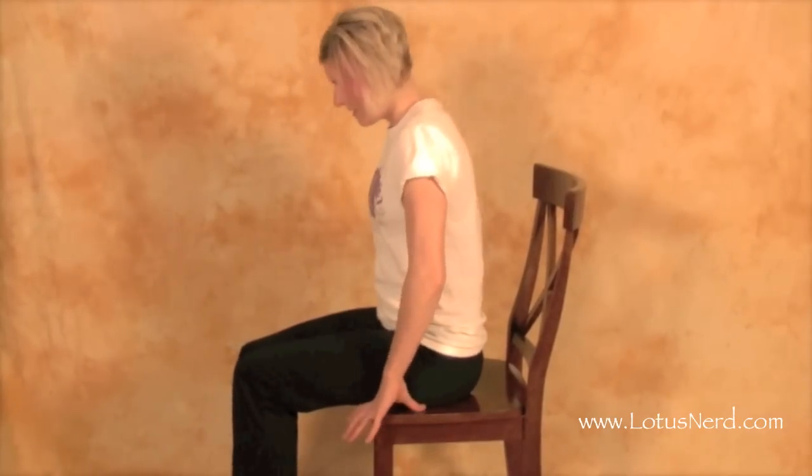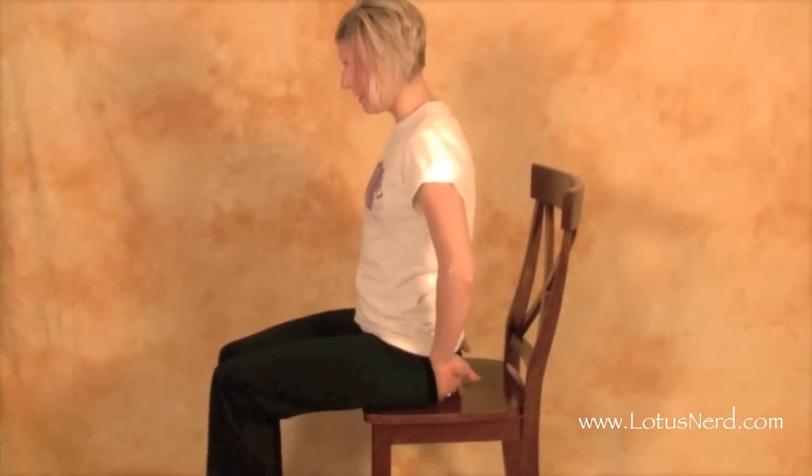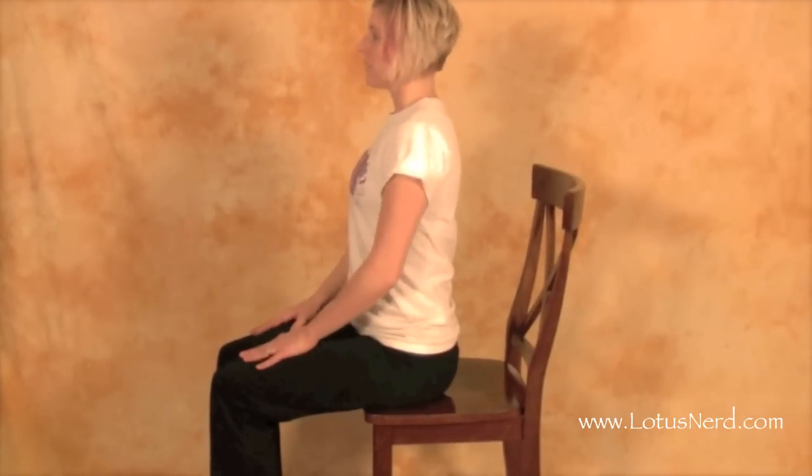This next pose is called the chair forward bend. It's going to help stimulate the abdominal area as well as help elongate the spine and stretch the lower back region. We're going to sit on the chair — not all the way so that your back is resting against the back. Make sure you scoot up a little bit. Legs should be about shoulder width apart and feet should be resting flat on the floor.